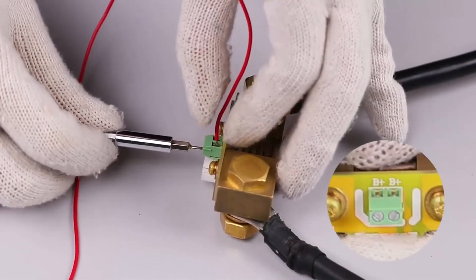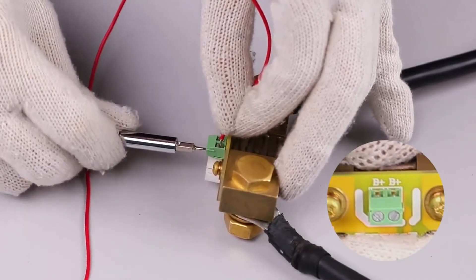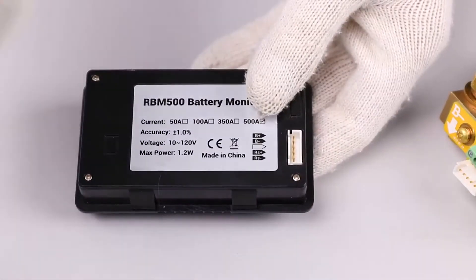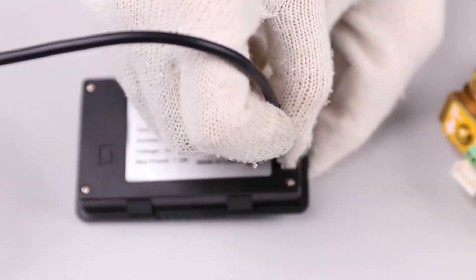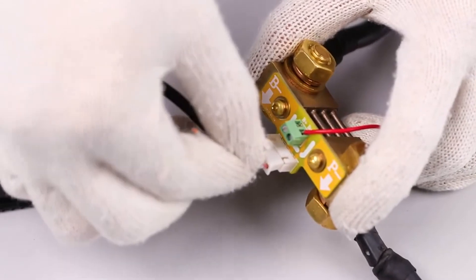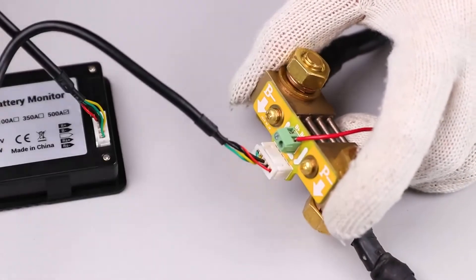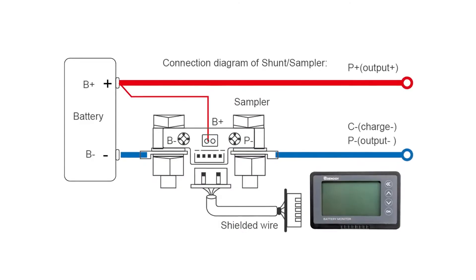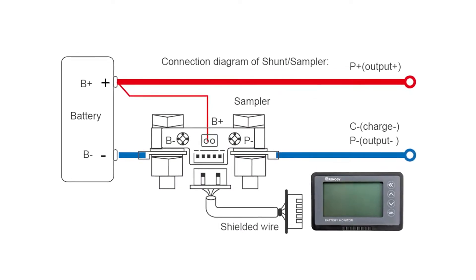Then take the bare wire end and connect that to either of the two B plus terminals of the shunt. Once you've ensured the wires are connected to the correct polarity, connect the shielded wire to the port on the shunt and the port located behind the battery monitor LCD. Your battery monitor should turn on.